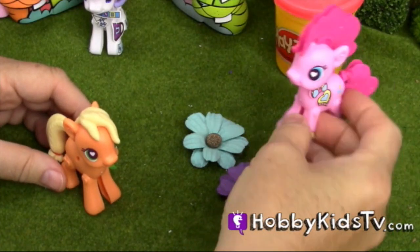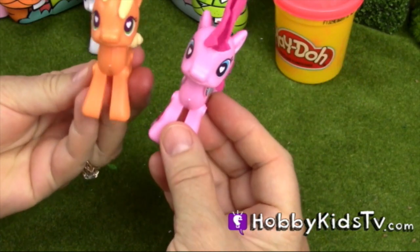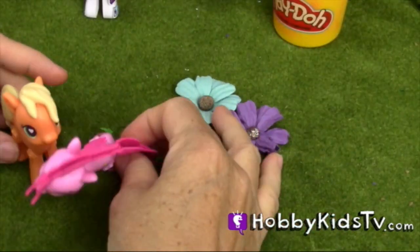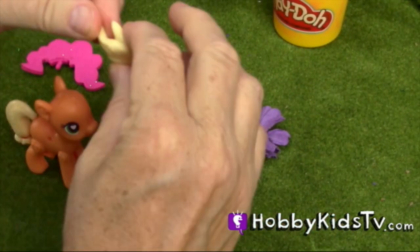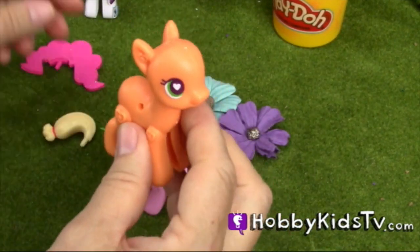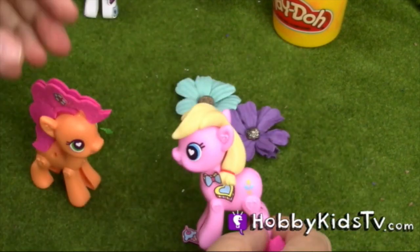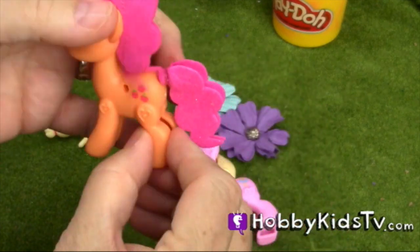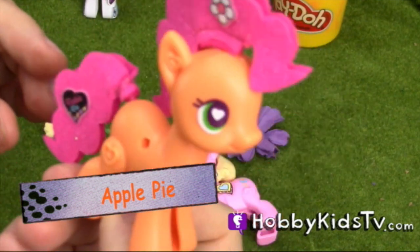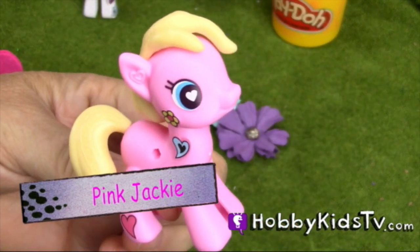So now we're going to take Pinkie Pie and Applejack and turn it into Apple Pie. Y'all want to see that? Okay. And we've named her Pink Jackie.